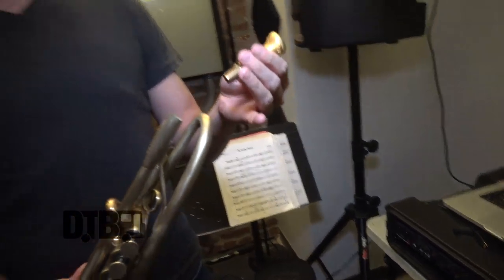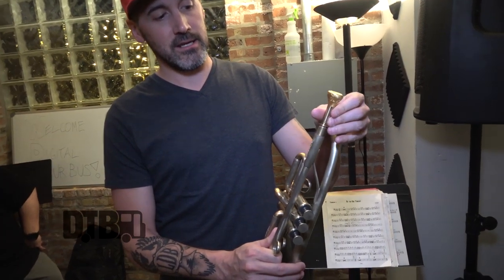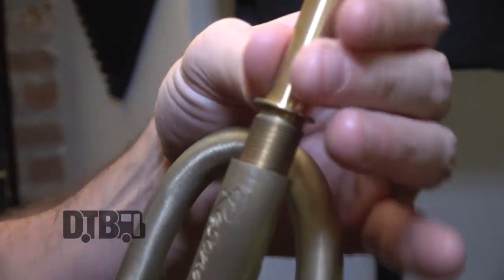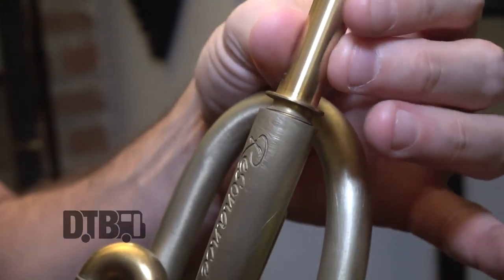Most trumpet mouthpieces you just stick into the lead pipe and give it a half turn, and that's how that works. But for AR Resonance, he has a threaded, modular piece that connects and makes the horn more of like one piece.